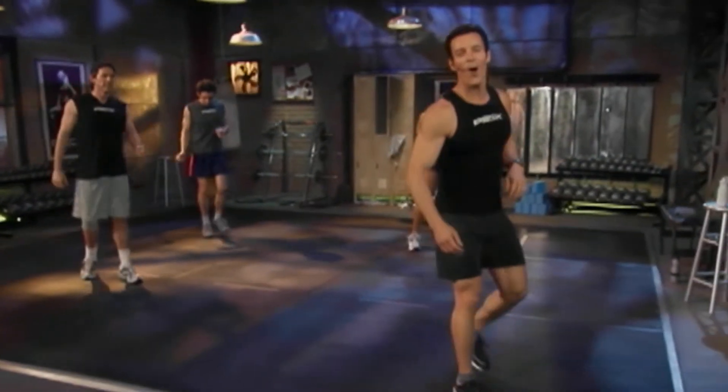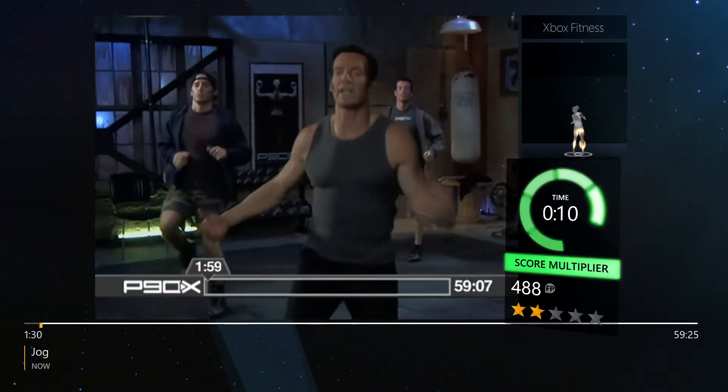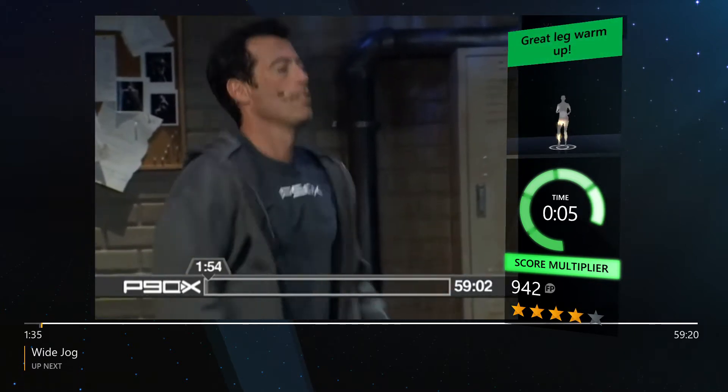Hey everybody, welcome to the mother of all X workouts. This is Plyo X. Shake out them arms, get your mind right, right now — where's your focus?